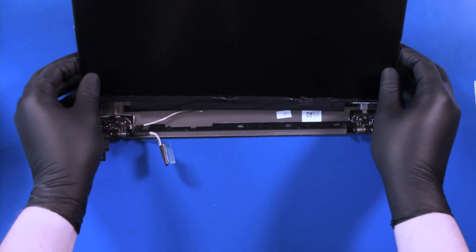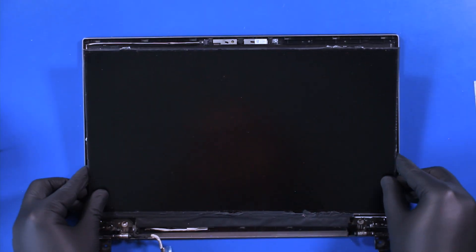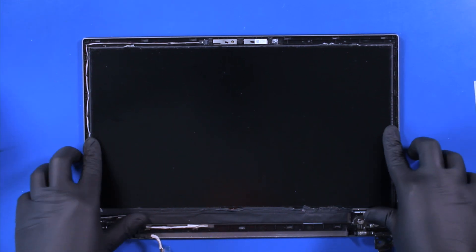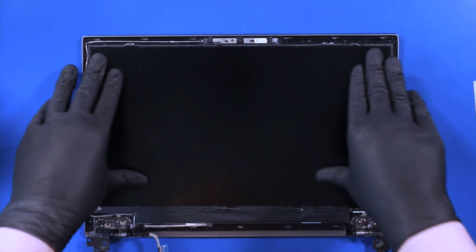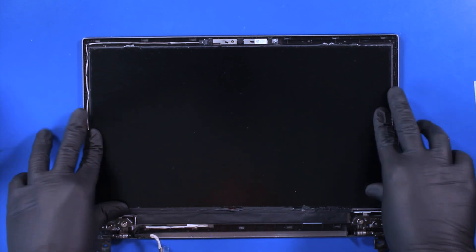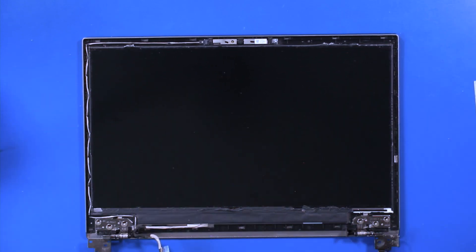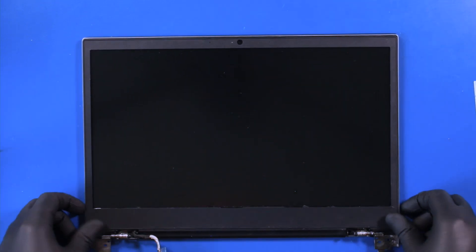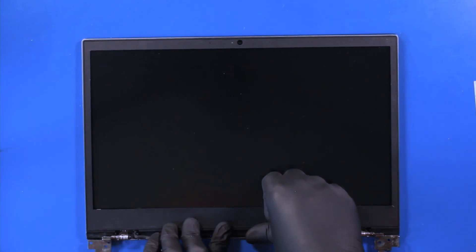Lay the LCD screen back into place and gently push down to secure it against the adhesive tape.